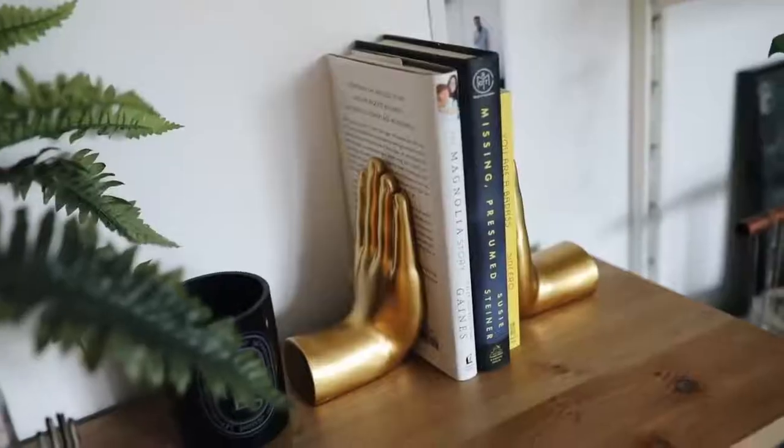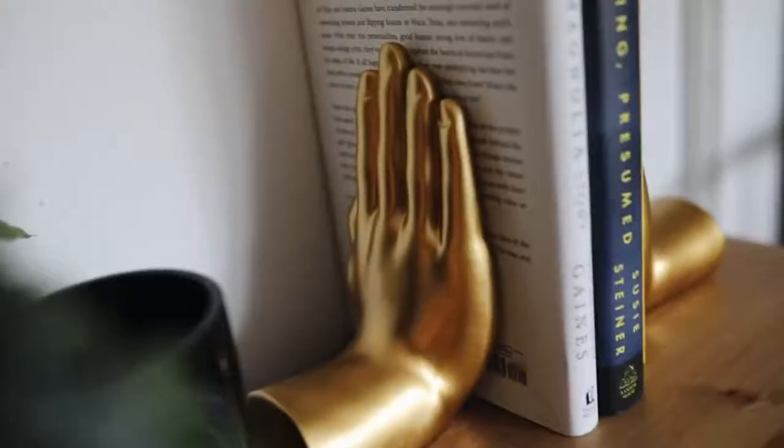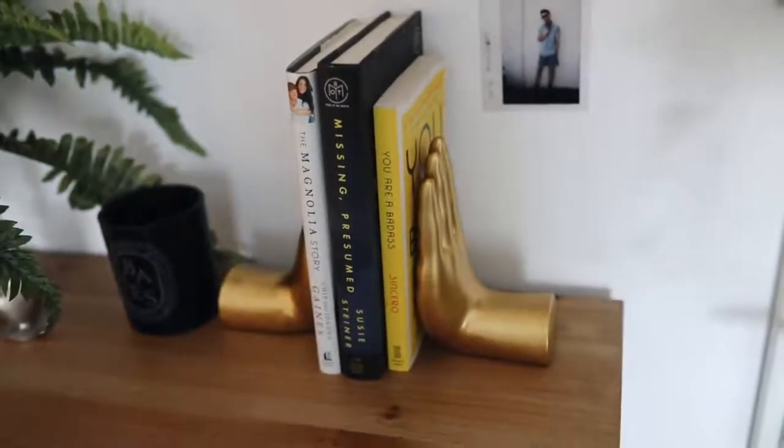This next item is more of a home decor find. I got these little book stoppers — or you can use them as a decor piece if you want. They're little golden hands, and the price was amazing. I love gold and brass tones in my room. You can just put your books in there, great for a bookshelf. Everything in this video is Prime — I made sure it was all Prime eligible. I'm not interested in buying something that won't get here in one or two business days. I'm gonna be putting these on my bookshelf, so you'll probably see them in the background of future videos.